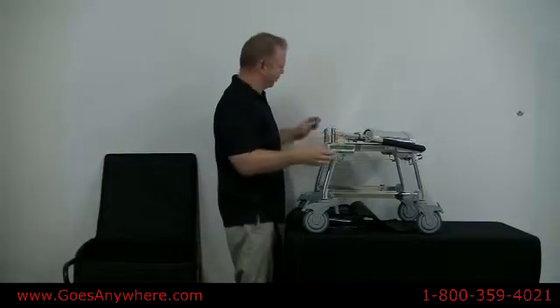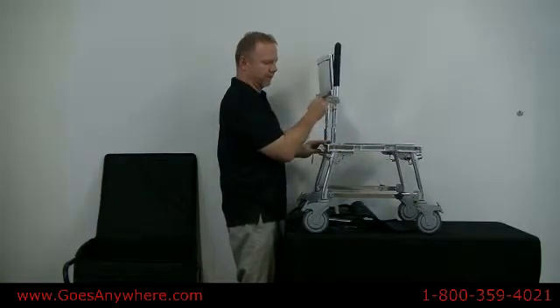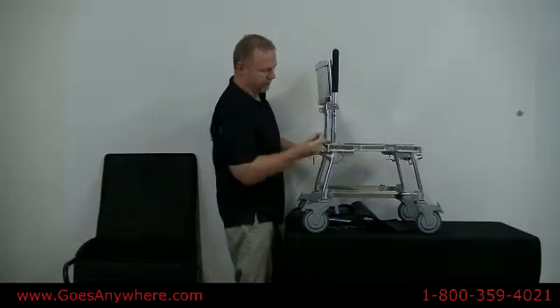Pull out the through pins, lift the backrest, let it fall into its socket, and replace the through pins.